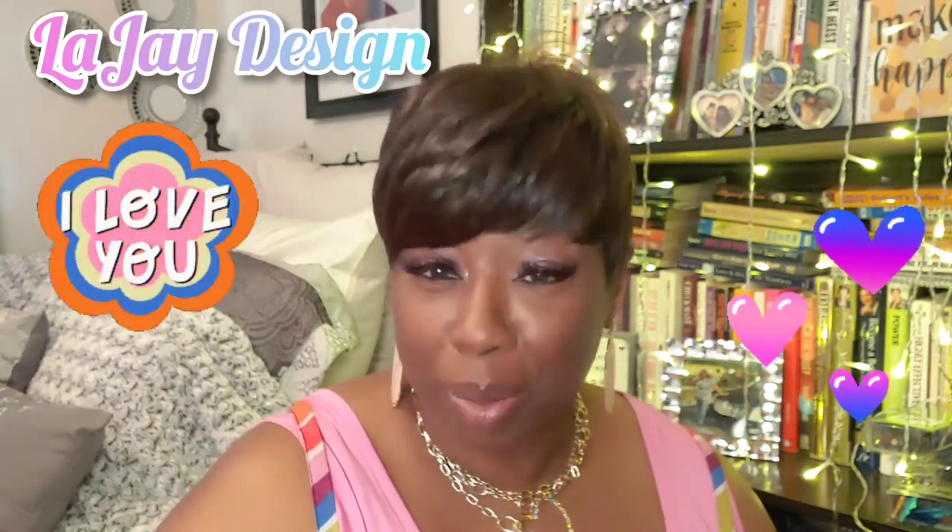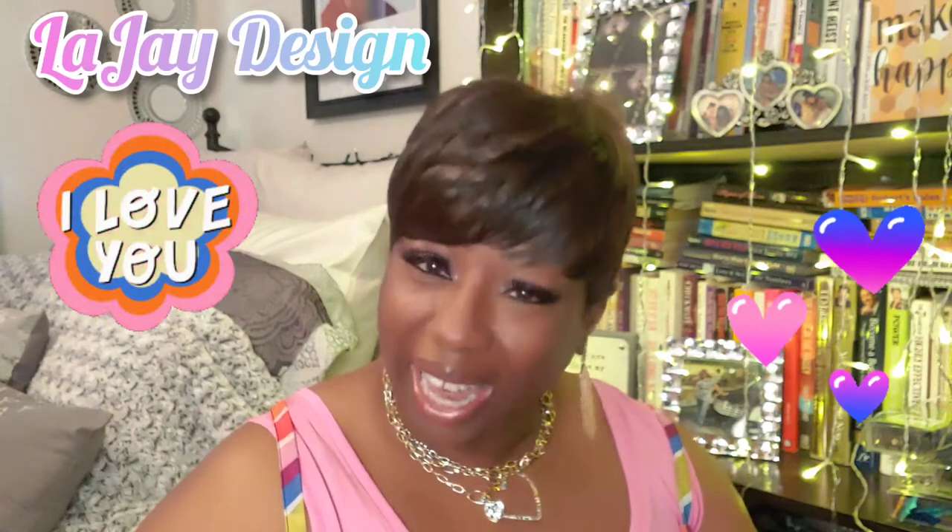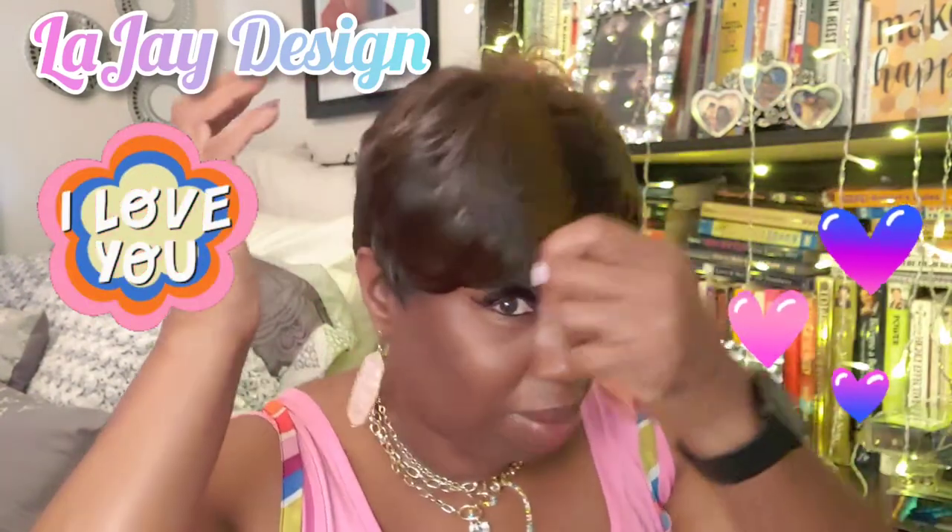I don't have a problem with anybody commenting on the wigs — that's why I do it. But when you come for me personally, I do have something to say to that, and I will not tolerate it on this channel. Your comment will get deleted, because it's not personal for me — this is about the wig, not about me. I hope everybody's having a great day and a great summer.